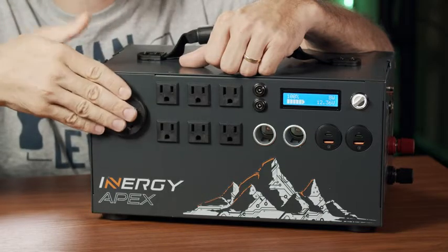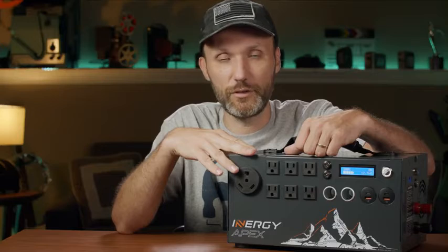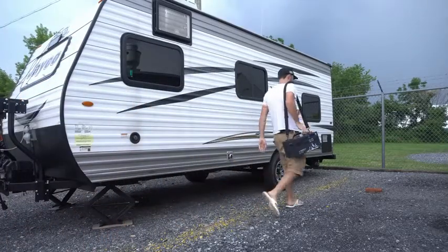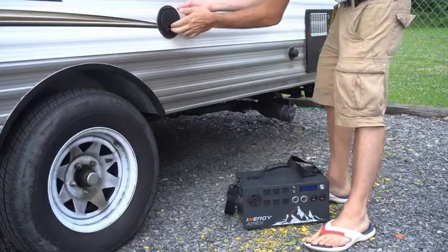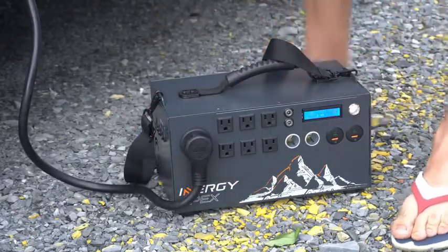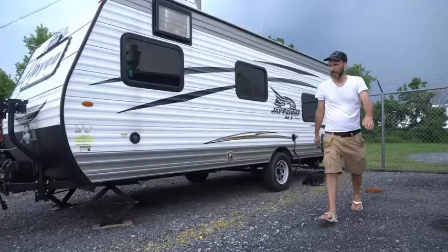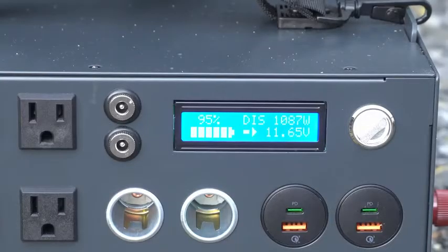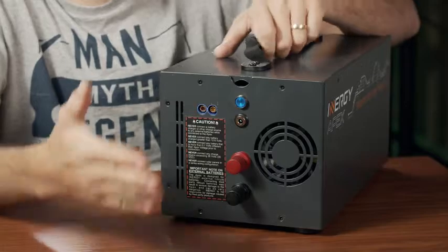There's also a large 30-amp plug, commonly used with RVs. This thing is actually very popular as a battery for anyone who travels with an RV. You can plug in a 30-amp RV connection and power your whole RV. I got this for filmmaking, but I do have an RV and travel a lot — and this thing is great for that too. Depending on how many appliances you have running, the battery lasts different amounts of time, but being able to power a whole RV is pretty incredible.